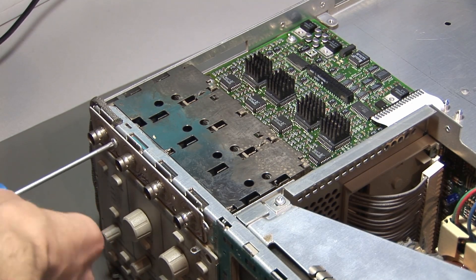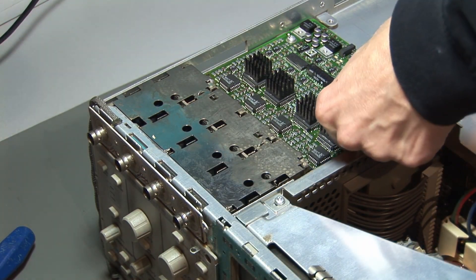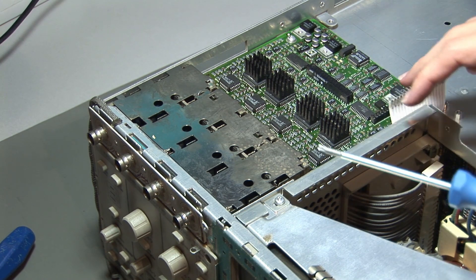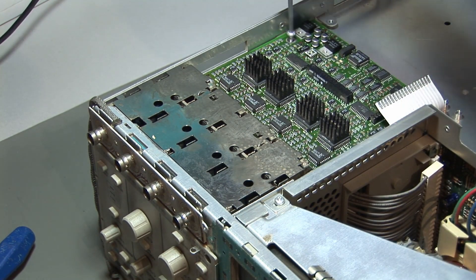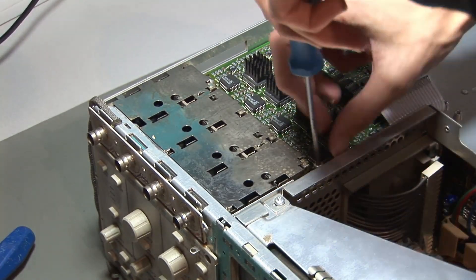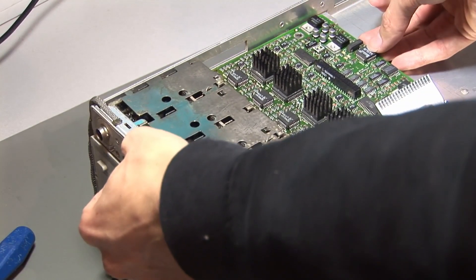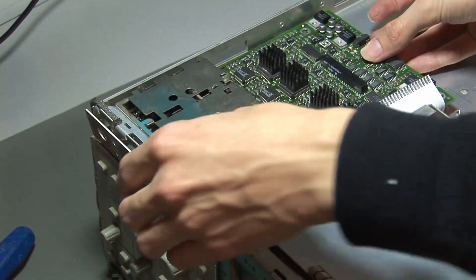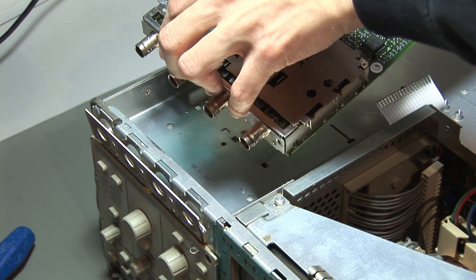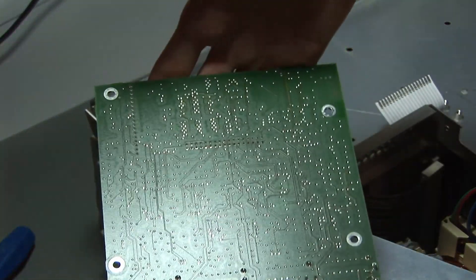There are some more screws, and some of them are underneath this ribbon cable, so be careful removing it. There is one screw right here underneath the ribbon cable, and then two more to unscrew. And there we go — we can now remove the attenuation board. There you have it — this is the attenuation board and you can see its bottom side.